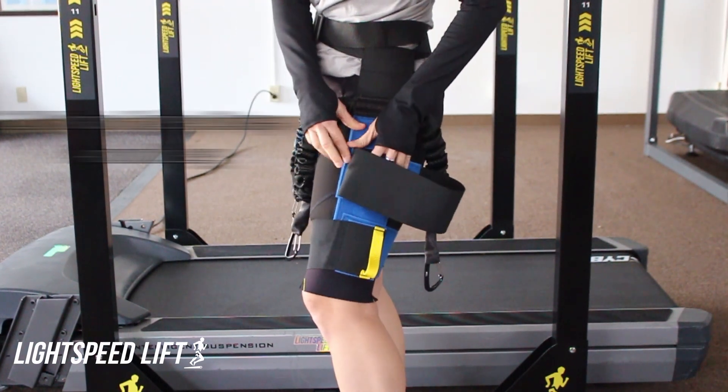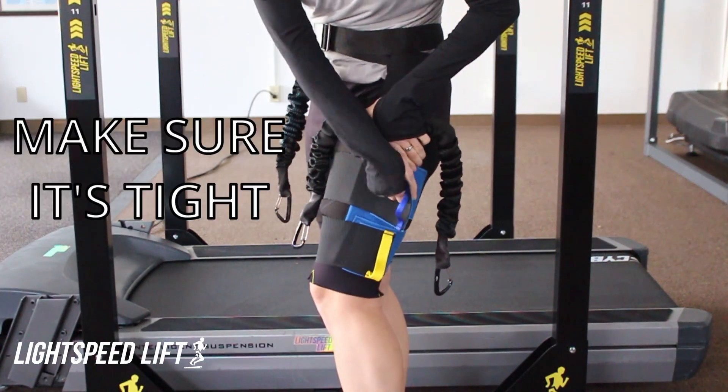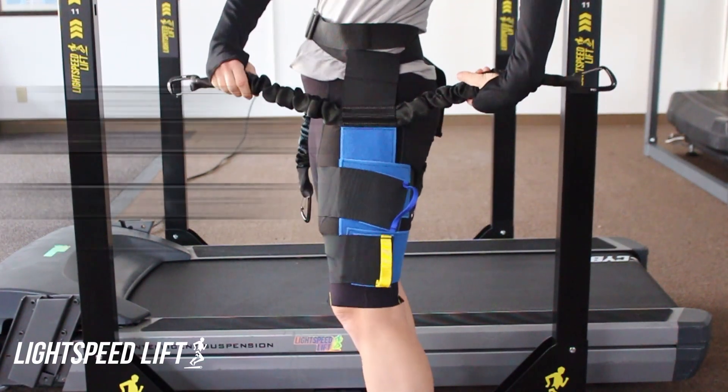Then the second strap — once around the leg, attach it, snug it up, and you're ready to go.